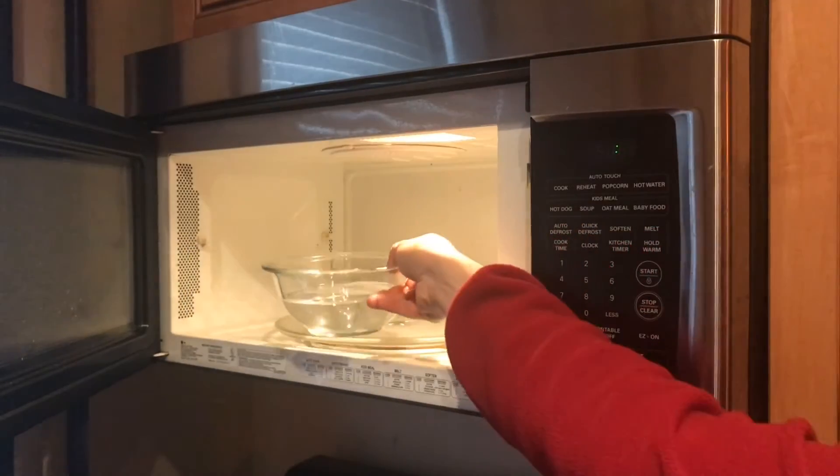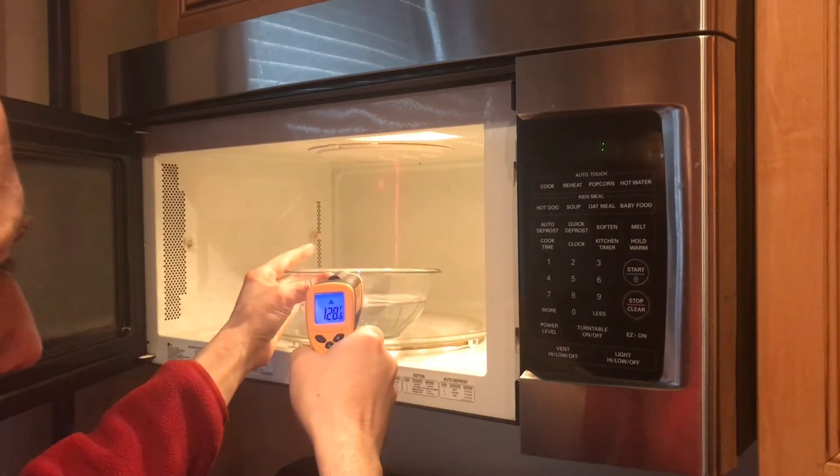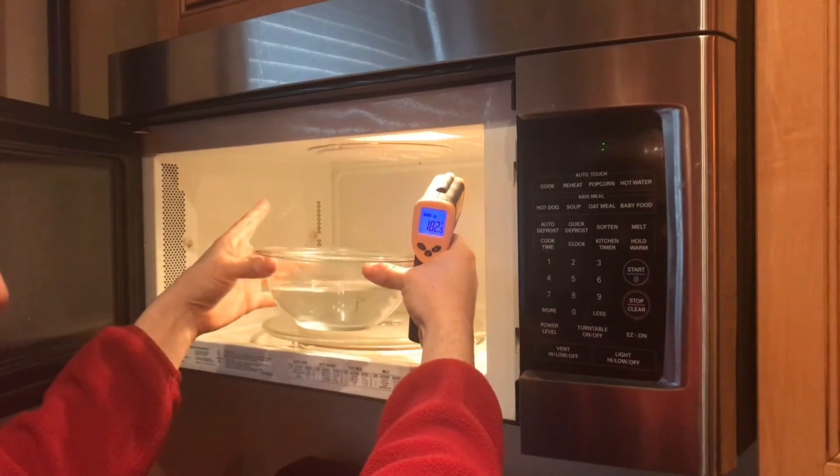Now let's go do the same thing with some Pyrex. You can see the lip of the bowl is at a comfortable 123. I can lift the lip of the bowl here and it's not as bad.